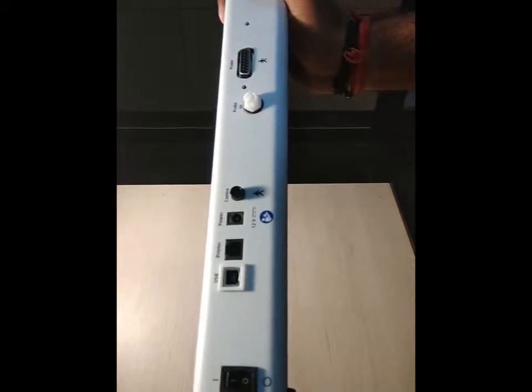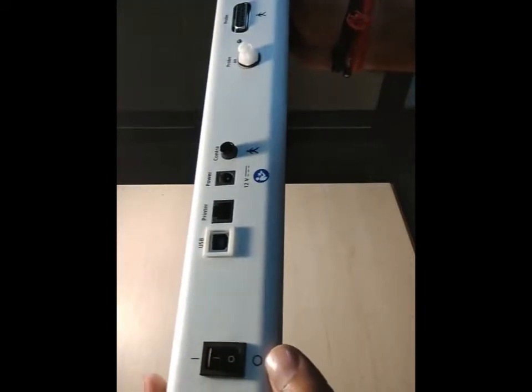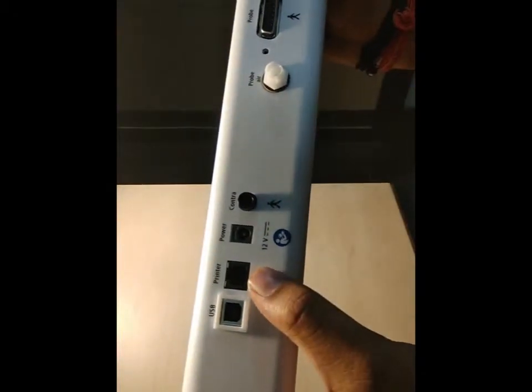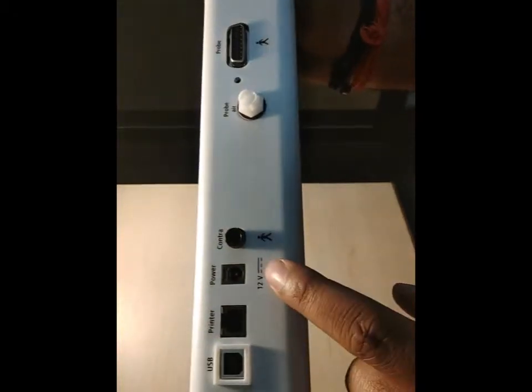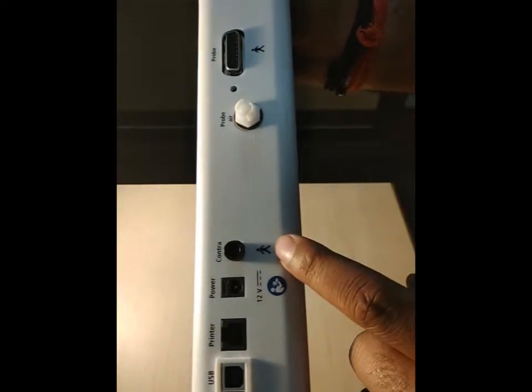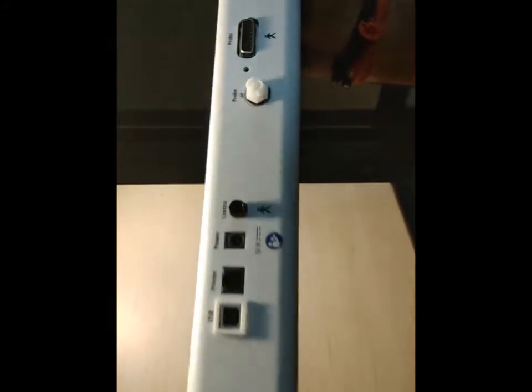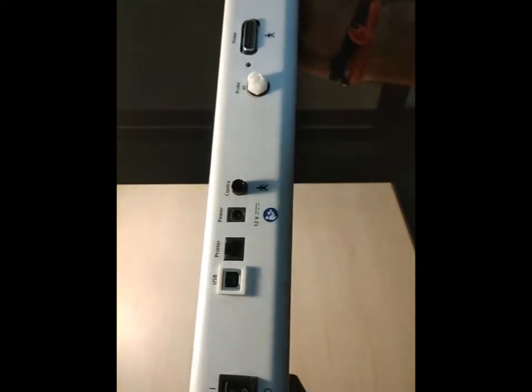This is how the back panel looks. This is the on/off switch, this is the USB port, printer port, and power adapter point. This is the contra headset port, and this place is for the probe. It's quite neat.